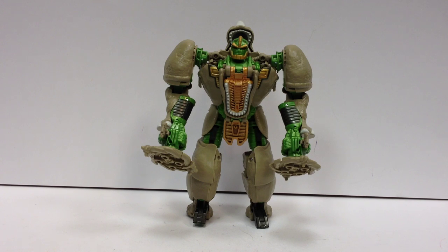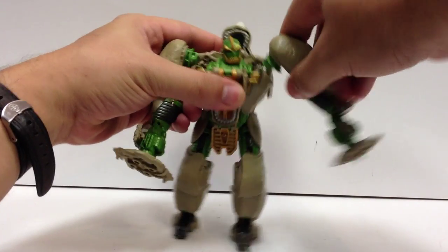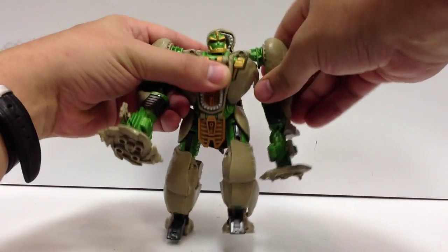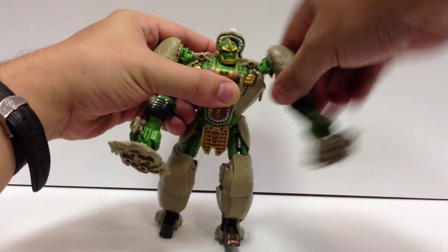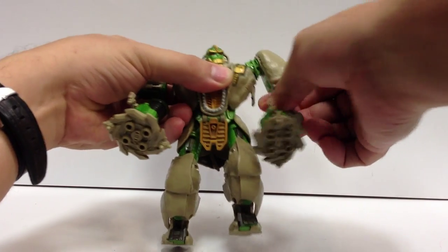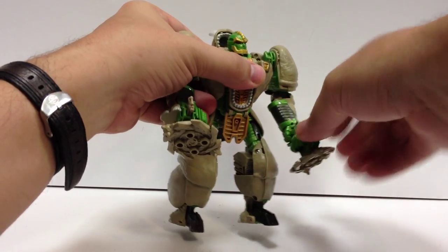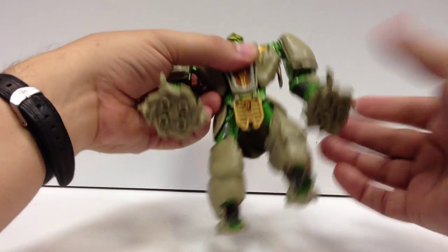Just real quick, you kind of saw some of it when I was posing him, but just to do a quick rundown on joints before I forget. He's got a ball-jointed head. He's got dual hinge shoulders — they hinge forward and they hinge up. He's got a swivel and a hinge elbow. His wrists don't really move due to the way they transform. He's got the spinny guns.